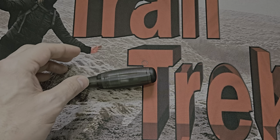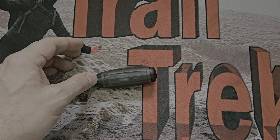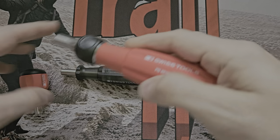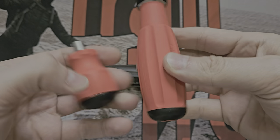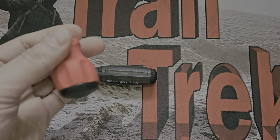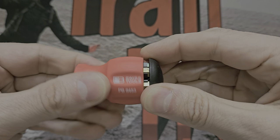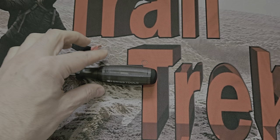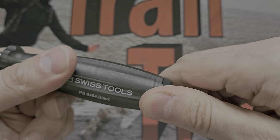I think I have one over there — this is also an Insider, a little stubby. Insider just means it has stuff inside. So even though these look similar, there's nothing inside this one — that's empty. Insider means this has bits inside, and the same can be said of this 6464.